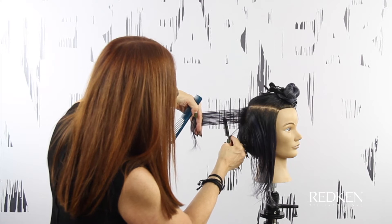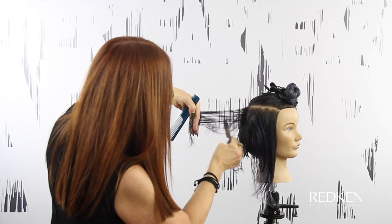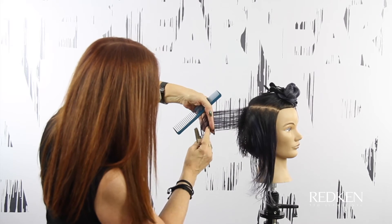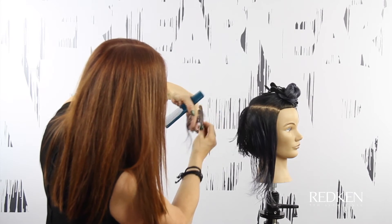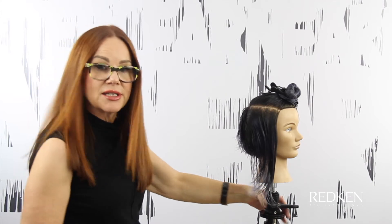Our guide is the bend in the hair — no shorter than that. Holding hand stays put. We're going to comb the section again. There's our guide from that bottom perimeter section, letting it drop out and working up from there with long strokes. So we're creating the shape and the texture at the same time.